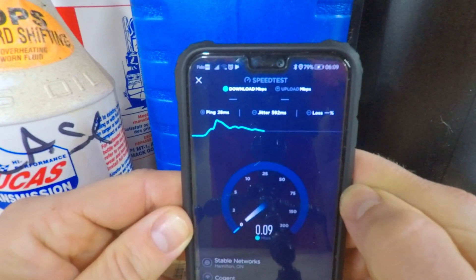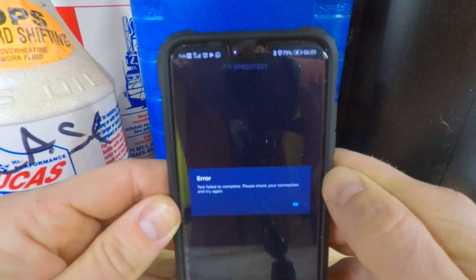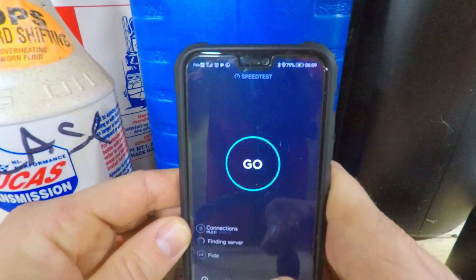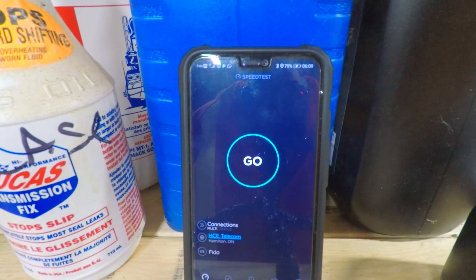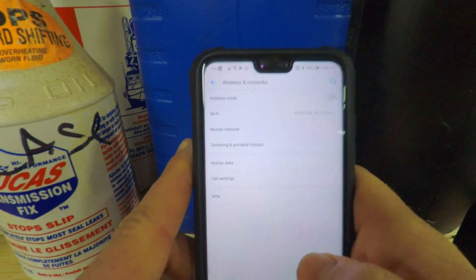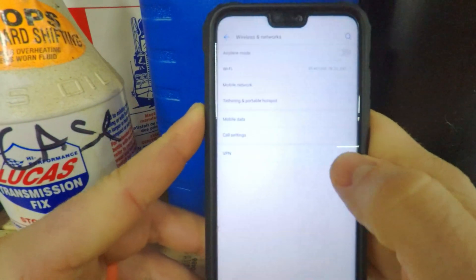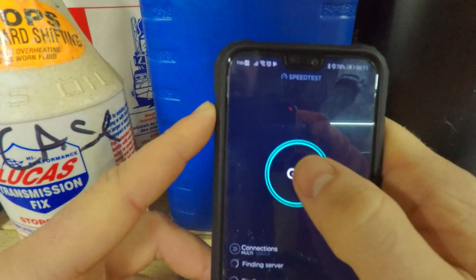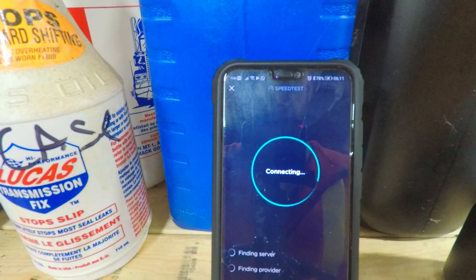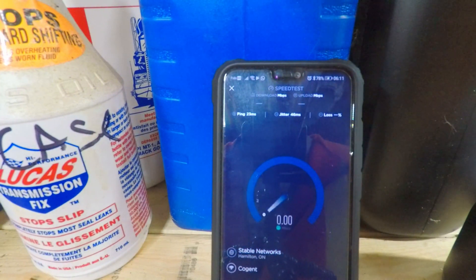So I'm on the bench and doing a speed test on my regular house Wi-Fi. Sometimes I'll get 10 megabits, and sometimes I get basically zero. 590 millisecond ping - and it failed completely. So I've got nothing basically over here. Let's go ahead and hook up to the Wi-Fi repeater and sit in this exact same spot and see what happens.